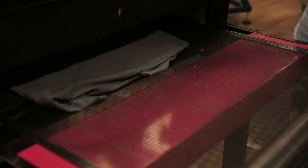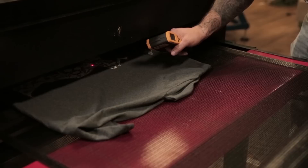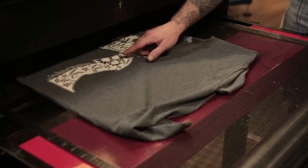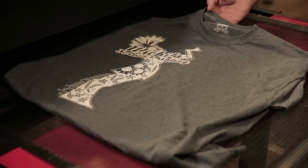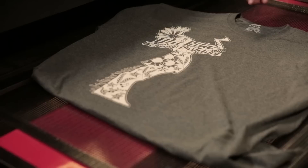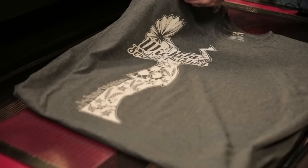The shirt's coming out now. It was in the chamber for about a minute and a half. Let's go ahead and check the temperature — that's 340 degrees. Perfect. The recommended temperature for curing discharge ink is 320, but being over by 20 degrees doesn't hurt it. The print is much more opaque and a lot brighter. This is actually a 50-50 blend shirt — a Gildan DryBlend. Discharge ink is recommended for cotton shirts only, but we do use it for 50-50 blends when it's a heather colored shirt, meaning the speckles in the shirt.